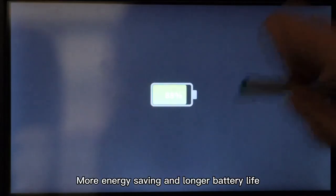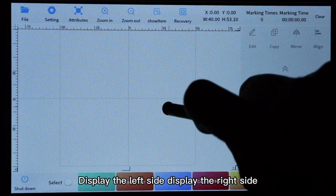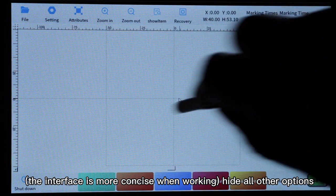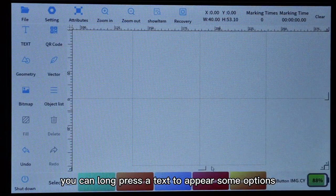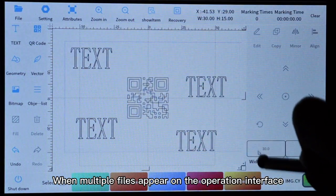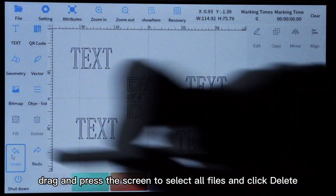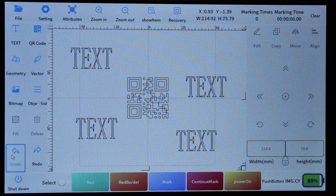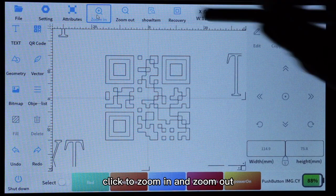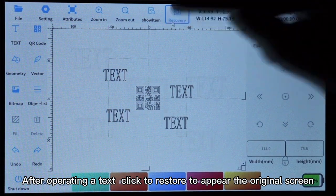Long press the screen to hide the left and right sides. You can display the left side or right side; the interface is more concise when working. Hide all other options, or long press on a text and some options will appear. When multiple files appear on the operation interface and you want to delete them all, drag and press the screen to select all files and click Delete. To restore files, click the Undo button. At the top of the screen, click to zoom in and zoom out. After operating on a text, click to restore to the original screen.